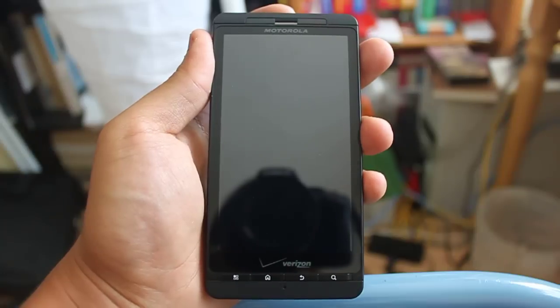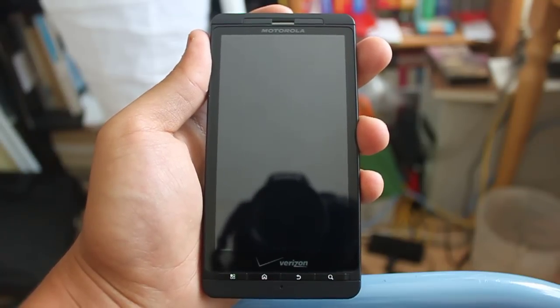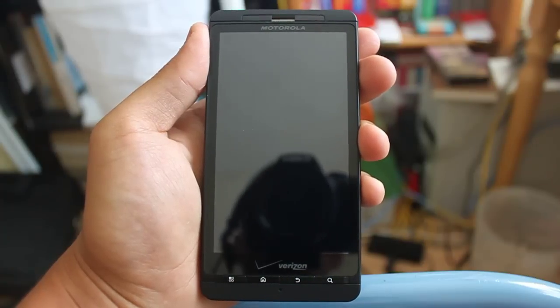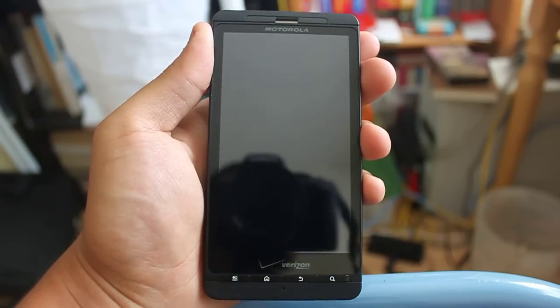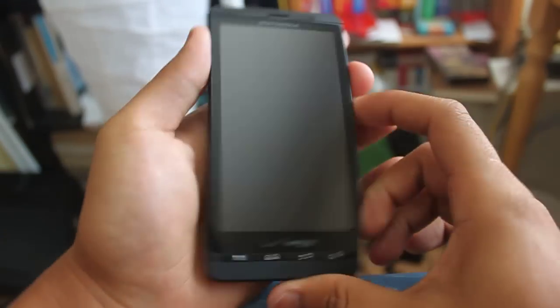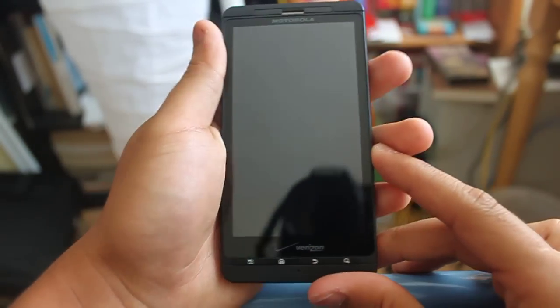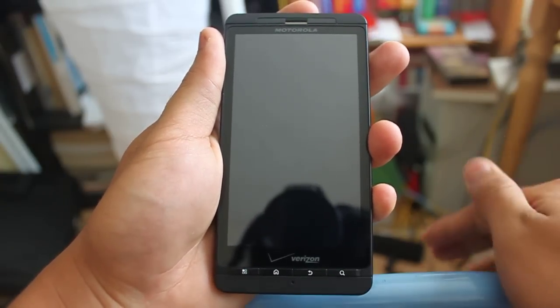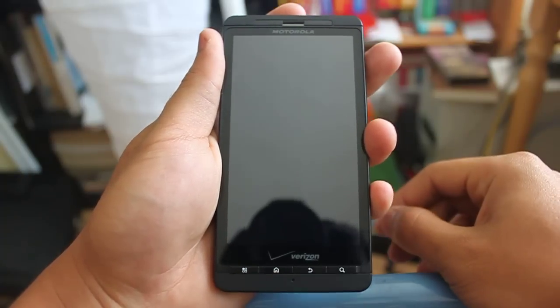This is a Motorola Droid X, exclusive to Verizon. As you can quickly tell from my hands, this phone is really big. It contains a 4.3 inch screen, but despite how big it is, you can see that the phone is also really, really thin. This video is not going to cover the hardware or what it looks like. I'm just going to quickly show you what I did to my phone and basically what the software looks like.